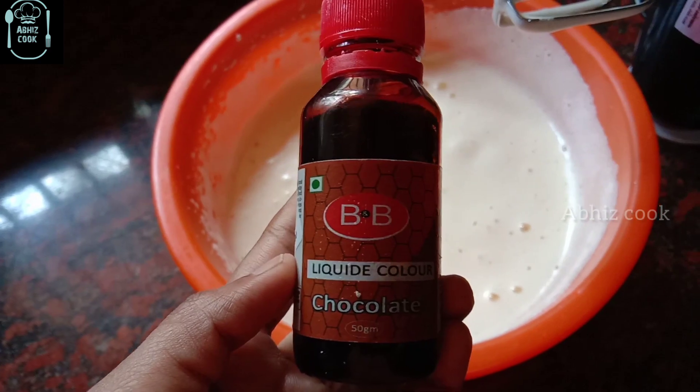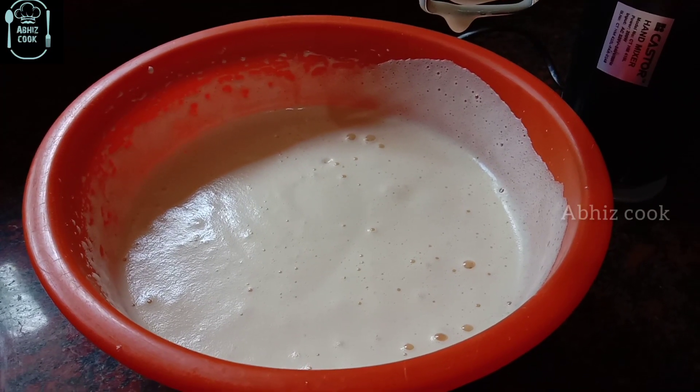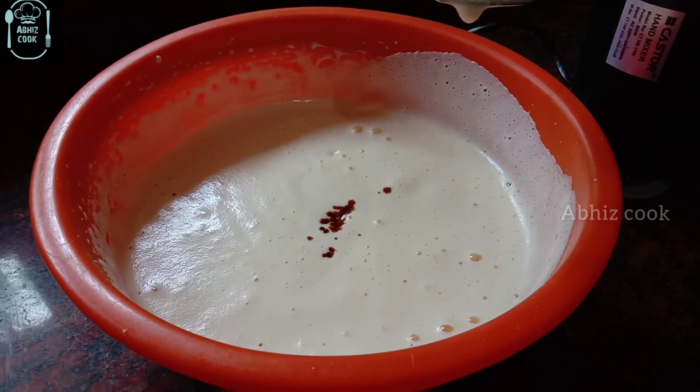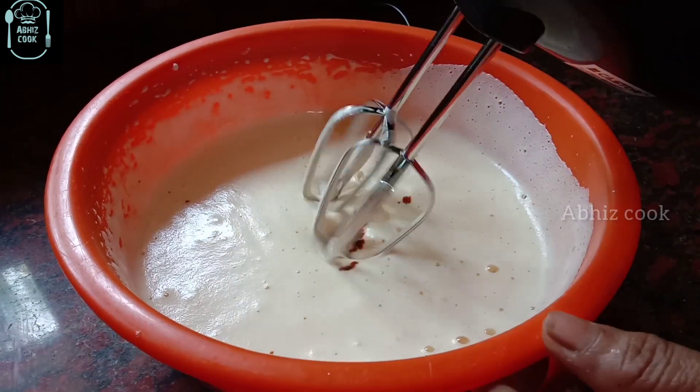This mix will add a liquid color. If you add a cocoa powder, you will add a liquid color in this mix.